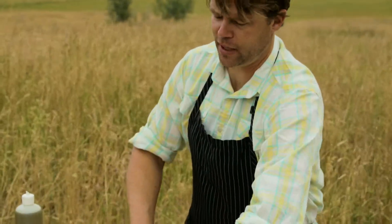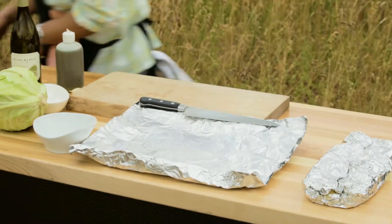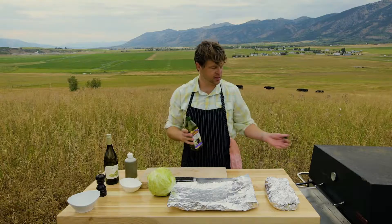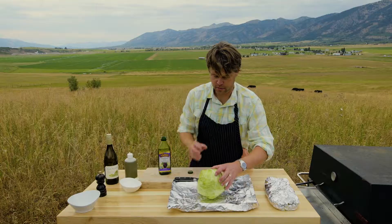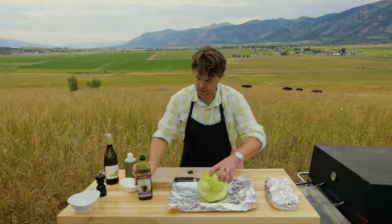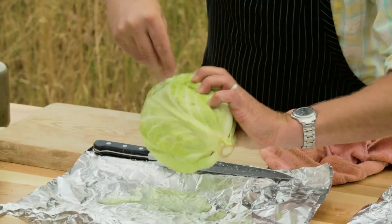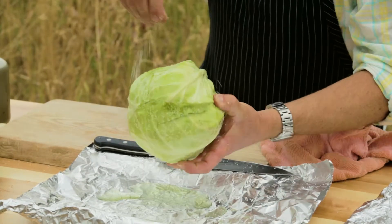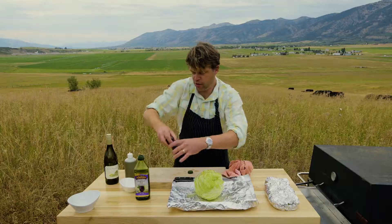I'm so excited about this dish. Some people think cabbage is boring, and sometimes it can be, but not this dish. We're gonna get a little grapeseed oil — you want to use a high heat oil for this because the coals are obviously very, very warm. We're gonna go a little bit on the bottom, place the cabbage up there, pour it over the top, and kind of roll that around. You're gonna season it pretty heavy on the outside because the inner leaves aren't gonna catch much salt.